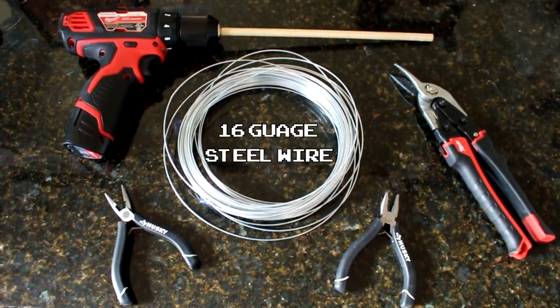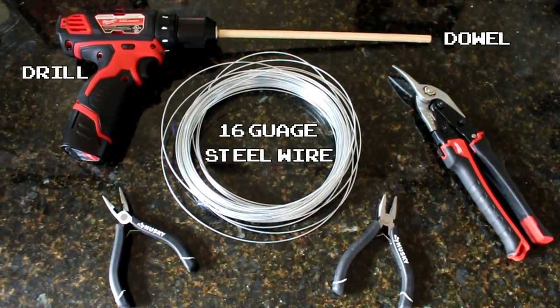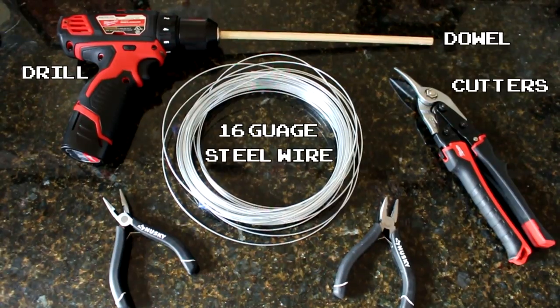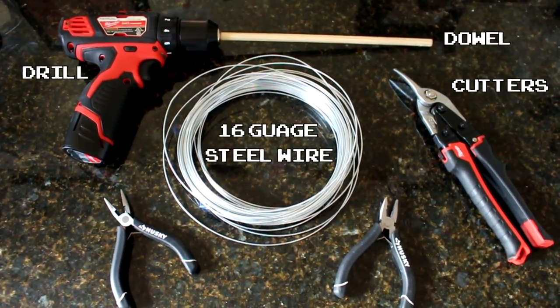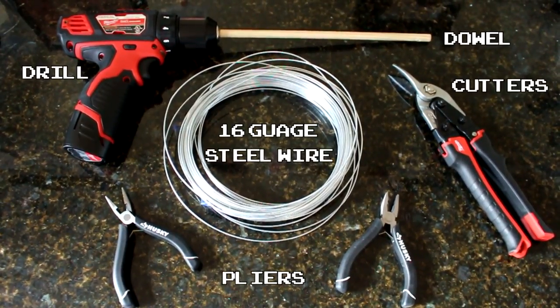So what you're going to need is some steel wire — I used 16 gauge. You're going to need a drill, a dowel to go in the drill. You're also going to need some cutters that are strong enough to cut through whatever gauge of wire you pick. And last but not least, some handy dandy pliers. These are going to save your life.